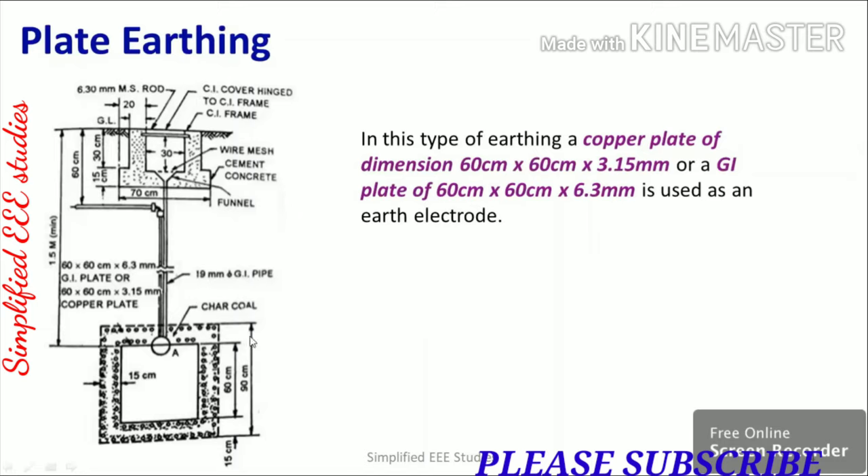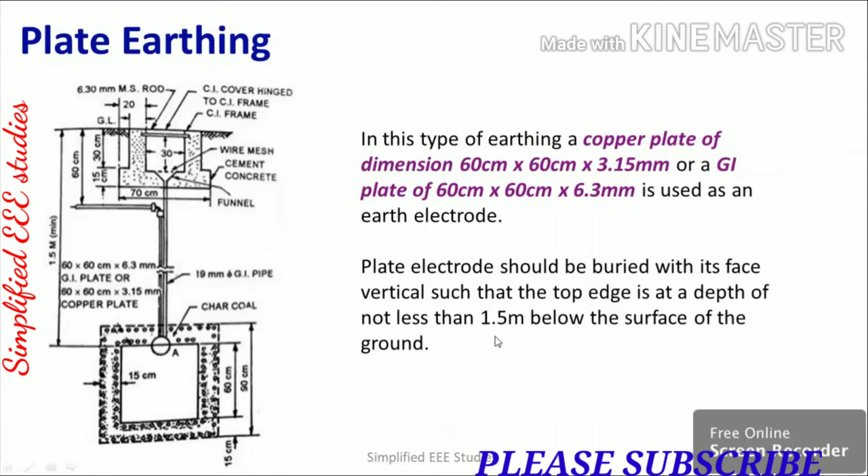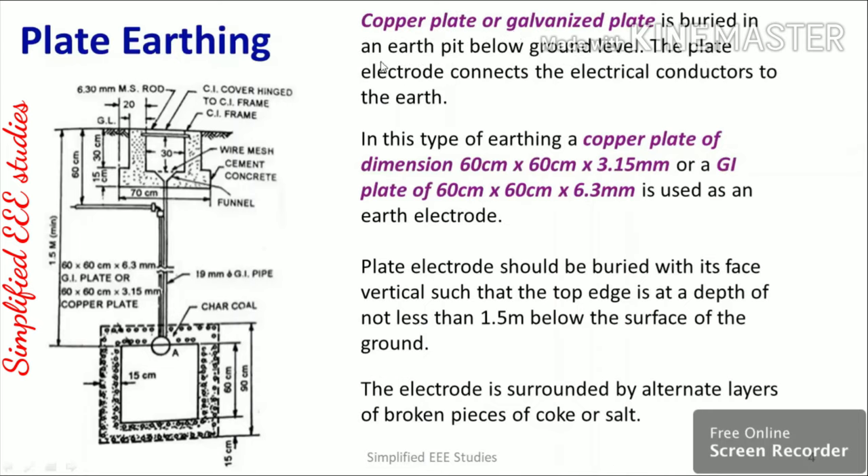The plate is known as the earth plate, which is why it is called plate earthing. The depth provided is almost 1.5 meters. The electrode is surrounded by alternate layers of broken pieces of coke or salt to minimize earth resistance. Plate earthing is mainly used in substations, while pipe earthing (rod earthing) is used for smaller applications like household use.